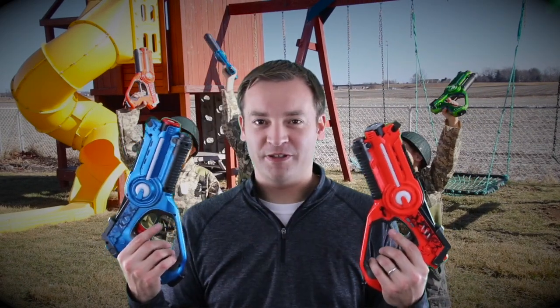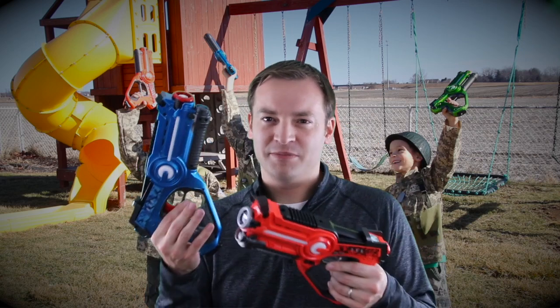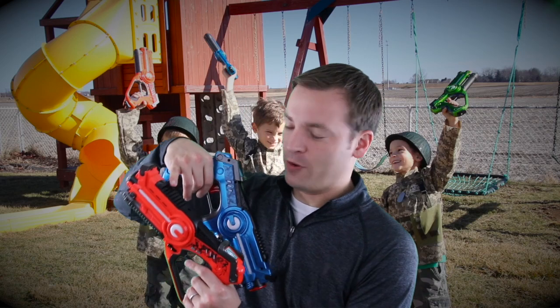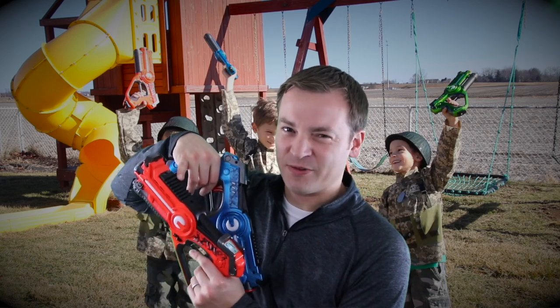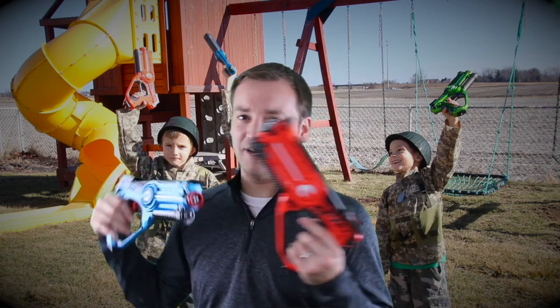This has been Paul and the kids for your friendly review of the laser tag gun set. A couple more little items I didn't get to through the video: in the bottom there, it takes four AA batteries. We've had these for a year, and we know that they don't really eat batteries that fast. So that is one good item.